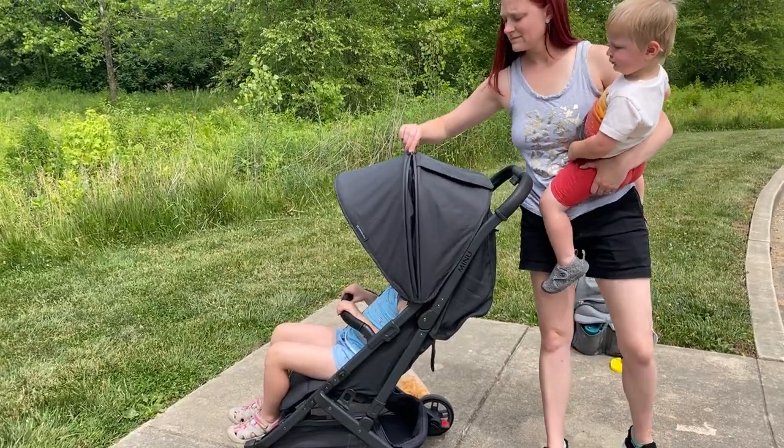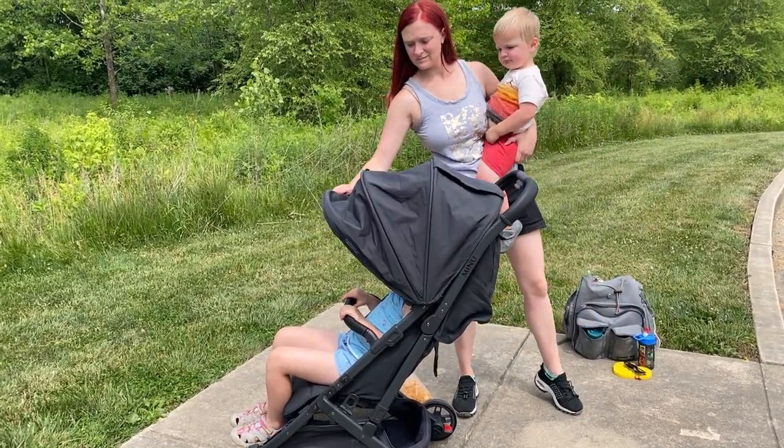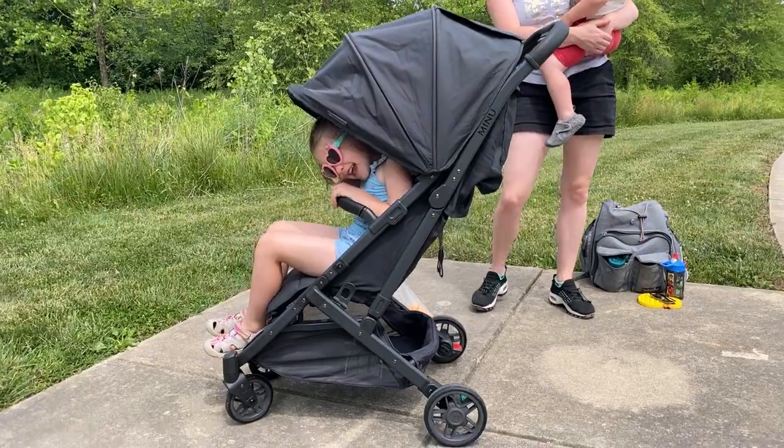The sunshade extends pretty far and provides good sun coverage, but it tends to close partially when you hit a bump.